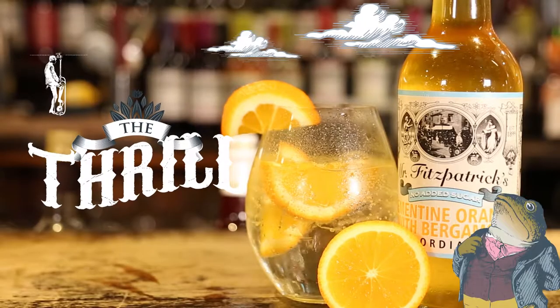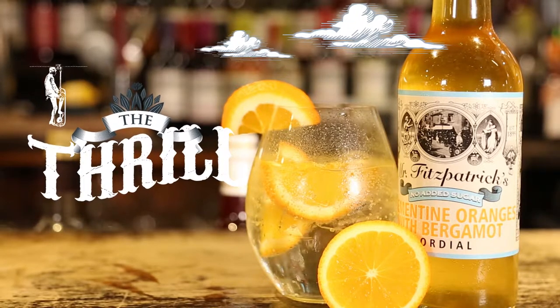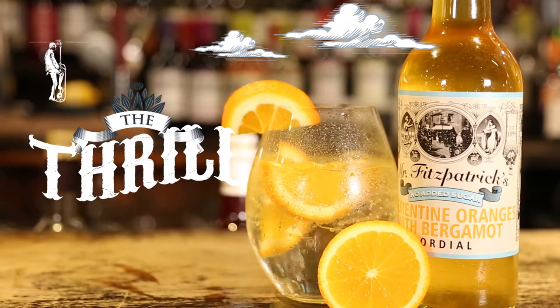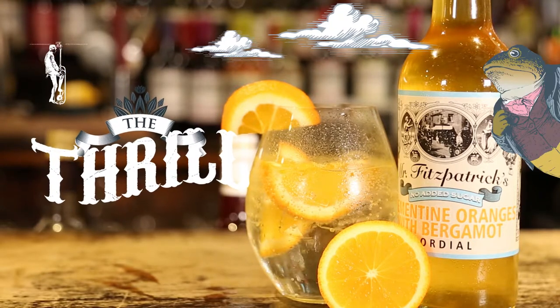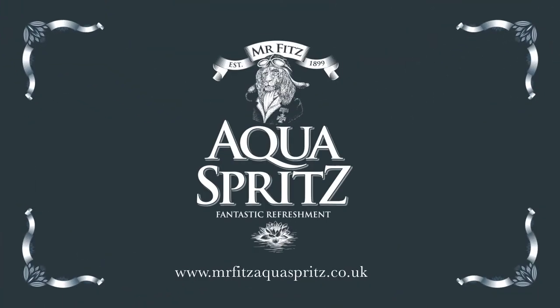The thrill. Immediately serve the refreshingly chilled, exquisite tasting Mr. Fitz Aquaspritz and enjoy the unique thrill of consuming a beverage that is both full of flavour and free from alcohol.